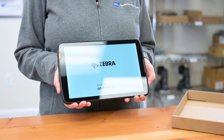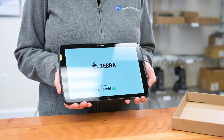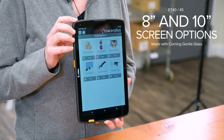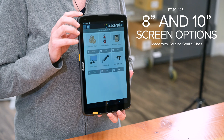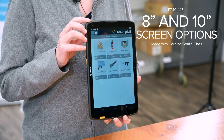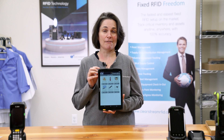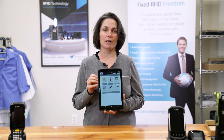It comes in landscape mode as well as portrait mode. The ET40 tablets come in a 10 inch or an 8 inch screen. Both screens are made with Corning Gorilla Glass, which can withstand a 4 foot to concrete drop, and a 5 foot to concrete drop with a rugged frame.